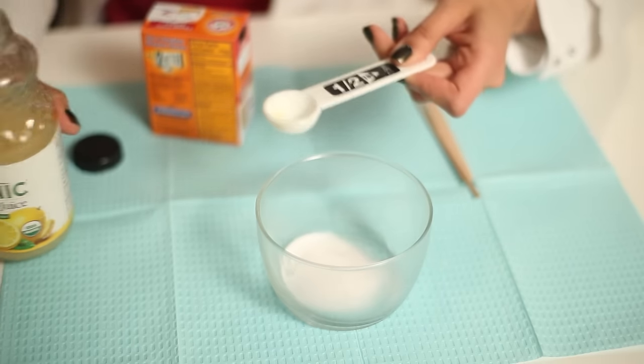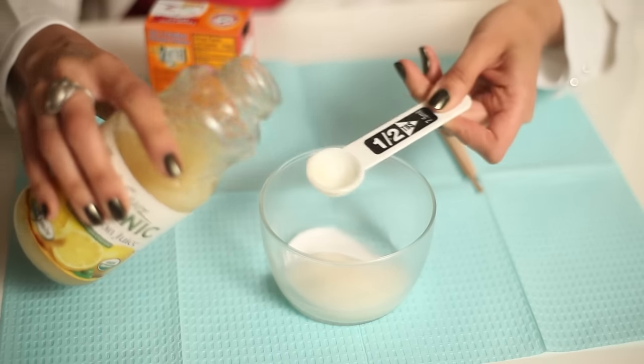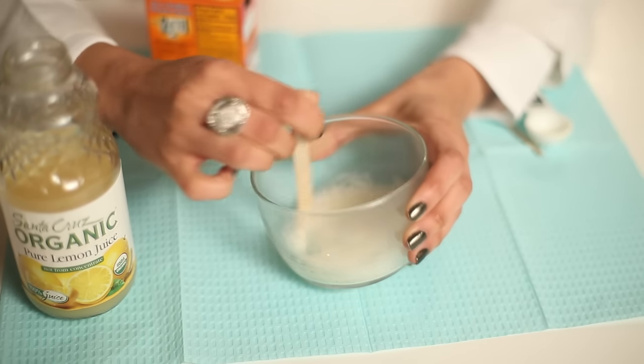The way you do it is you take two teaspoons of lemon juice and you mix it with two teaspoons of baking soda. You create a paste — it can feel quite thick. If you're putting this on your hair, you can add a touch more lemon juice to make it a little bit more liquid.